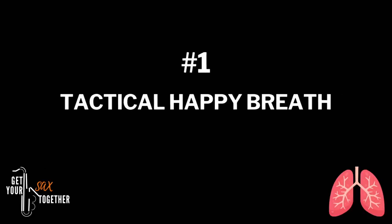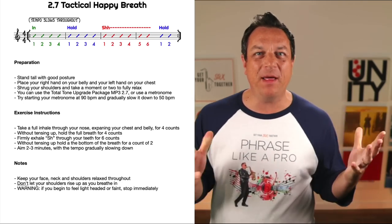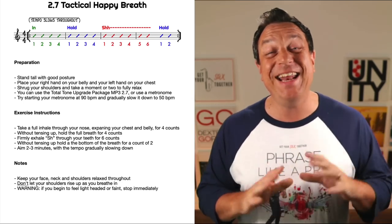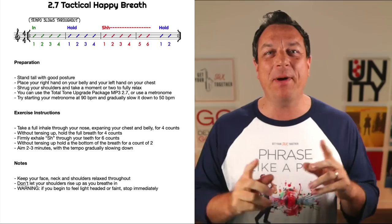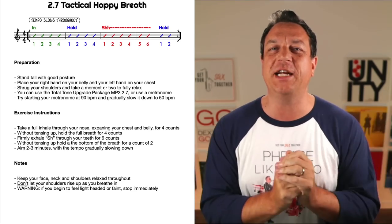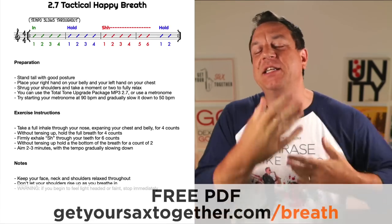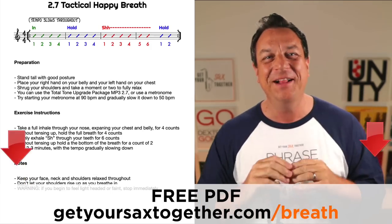So without further ado, let's get straight into the first exercise, which I call the Tactical Happy Breath. This first exercise is called the Tactical Happy Breath, and by the way, all this stuff is covered in exhaustive detail in my Total Tone Mastery course — that's the one you wanna go and check out, which has all these exercises demonstrated and discussed in full detail. I'm just scratching the surface today, but I really wanna give you something to work with.